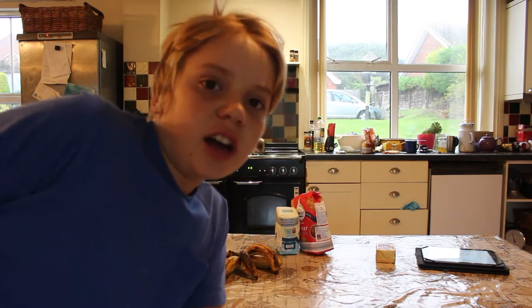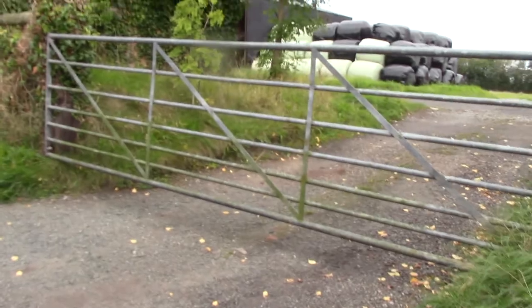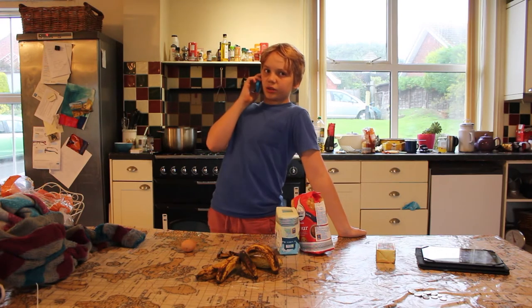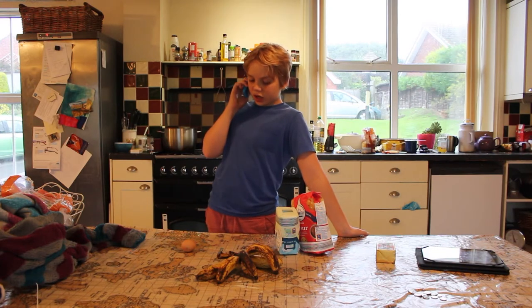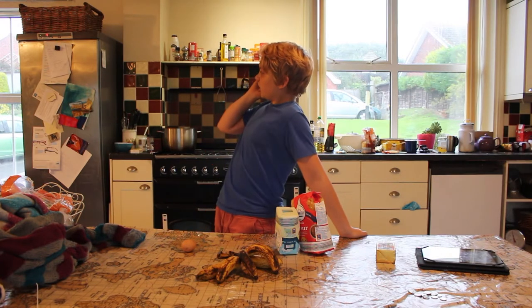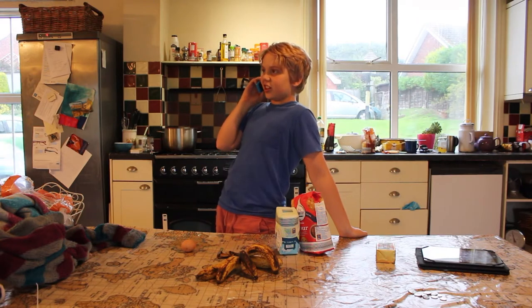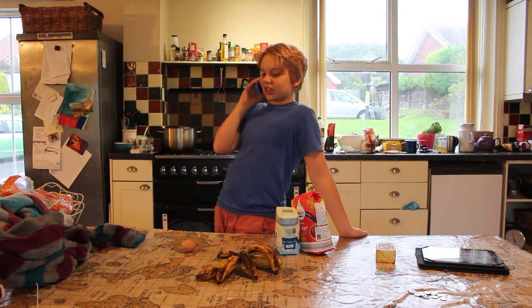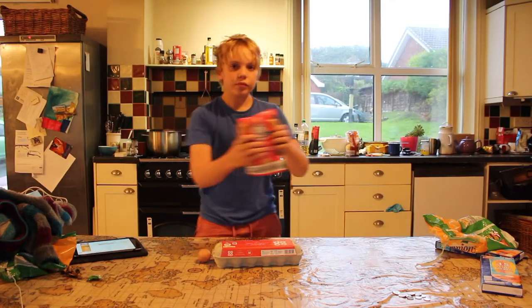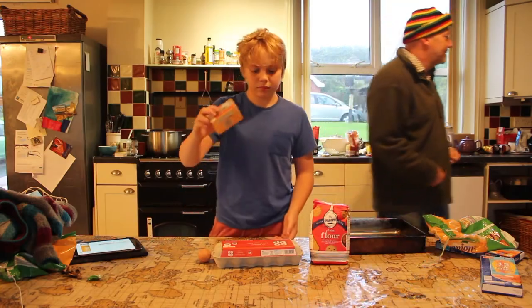I got some money and I'm gonna go and get some eggs. Oh, hi Isaac — are you at choir? Could you ask dad to get some bicarbonate of soda and some eggs? Because I need to make some banana bread. What does FYN mean? Alright, okay, see ya. Eggs, flour, butter.